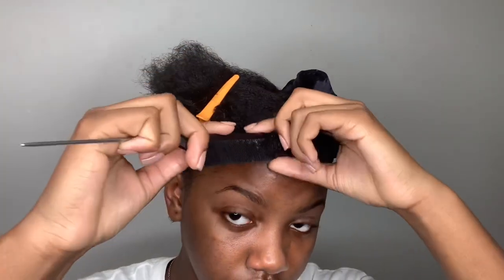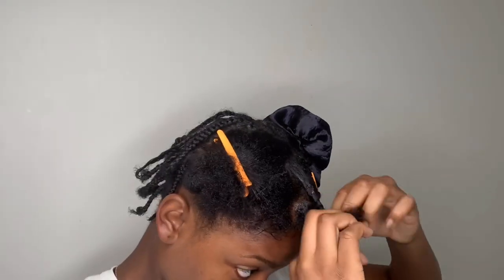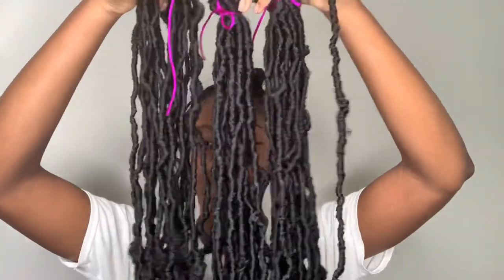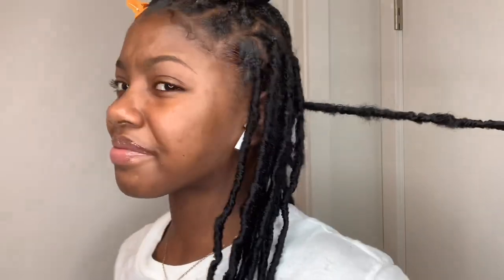Right now you see me parting my hair in a kind of half circle shape to prepare it for the locks. The locks that I'm wearing right now are 36 inches and they go about to the back of my size.